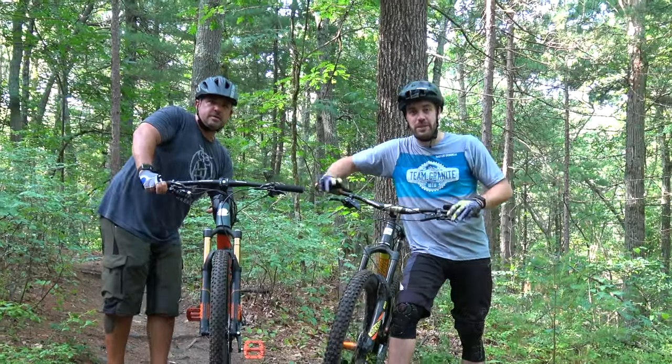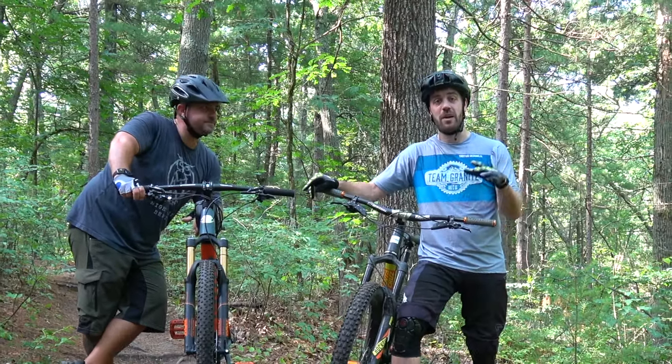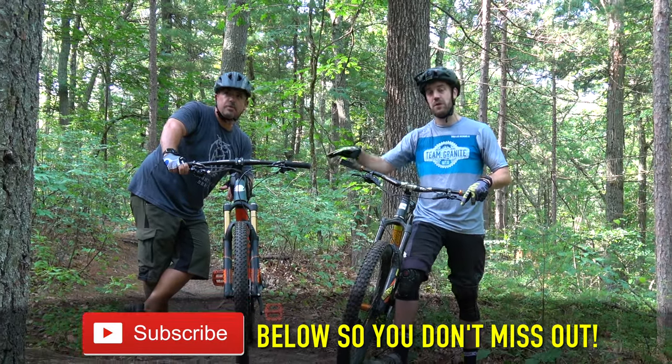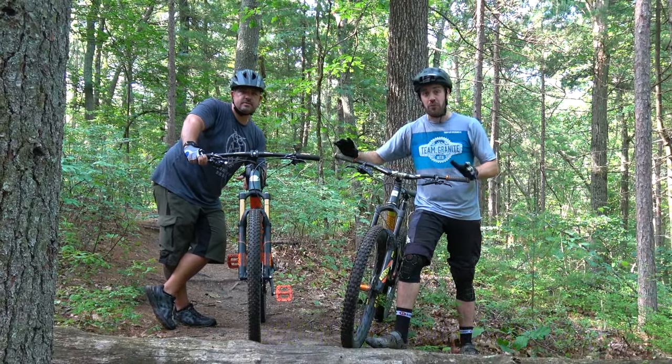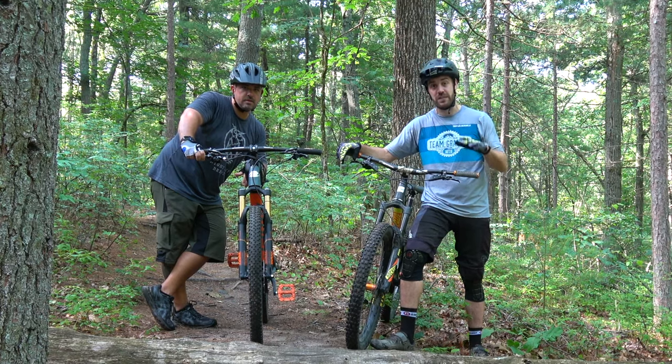What's up guys, and welcome back to Beginner Mountain Bike Skills with Brian. If you haven't tuned in on any of the other videos, Brian is only a couple months into mountain biking and he has his first full suspension mountain bike. We're teaching him the basic skills he needs to go out there and have a safe, fun time.